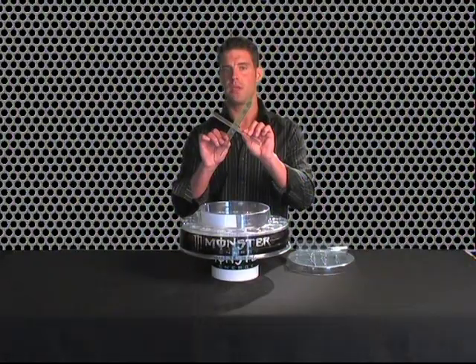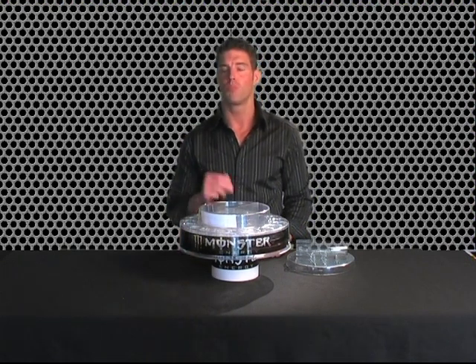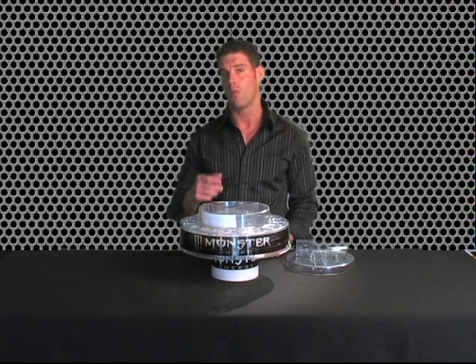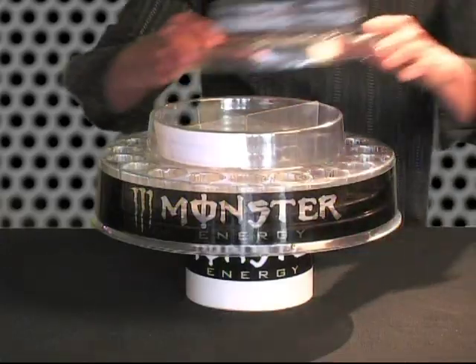Note the slosh stopper comes in two pieces and will only slide in one way. The slosh stopper is so important for the balance of the tray while walking around with it — you must have it in here. Next, place the lid on top of the tray.